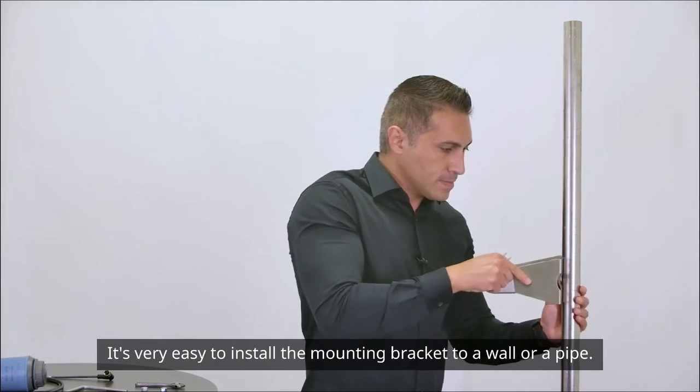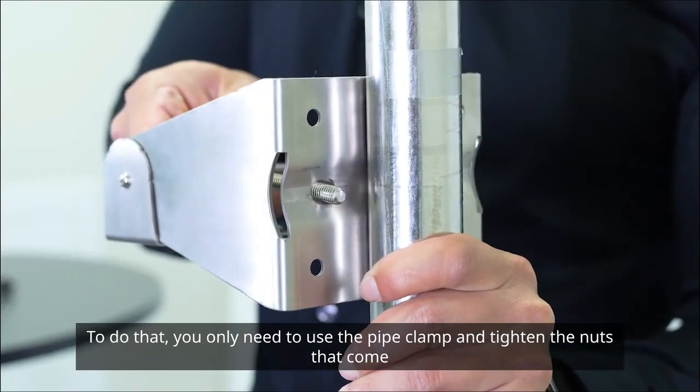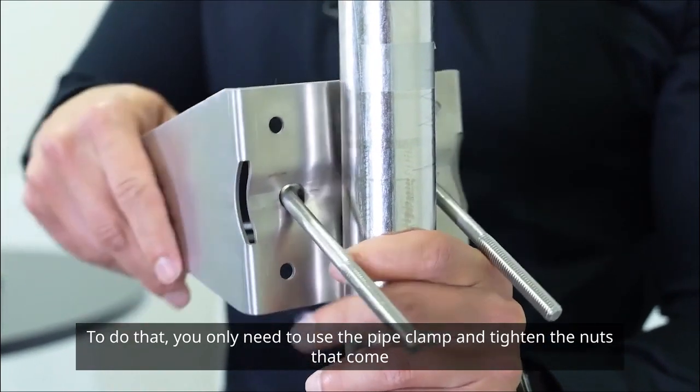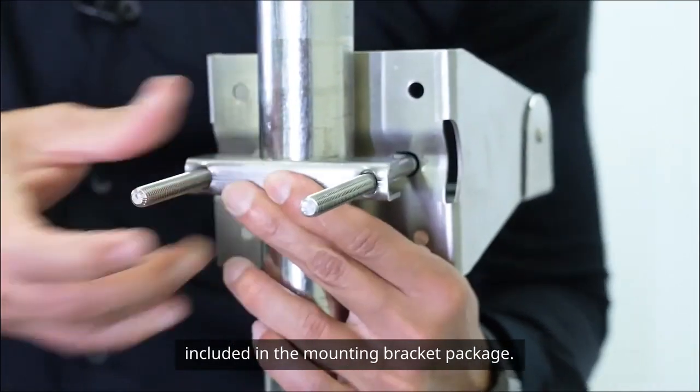It's very easy to install the mounting bracket to a wall or a pipe. To do that, you only need to use the pipe clamp and tighten the nuts that come included in the mounting bracket package.